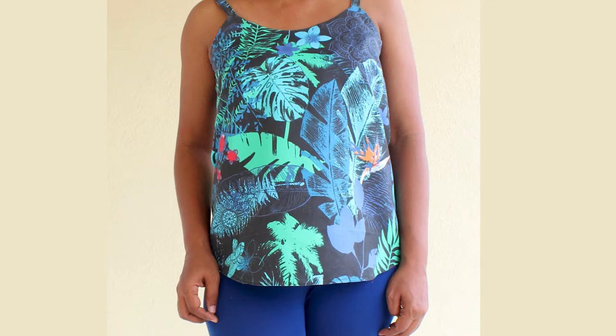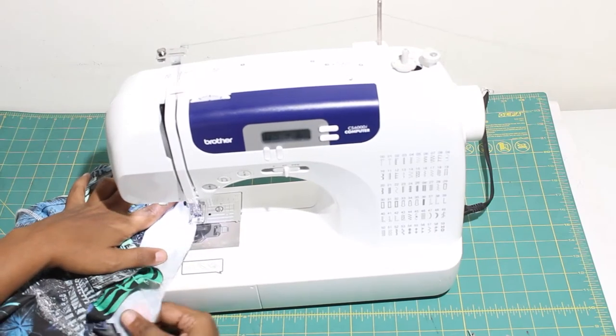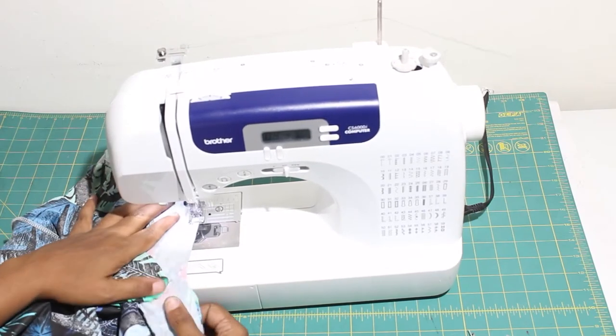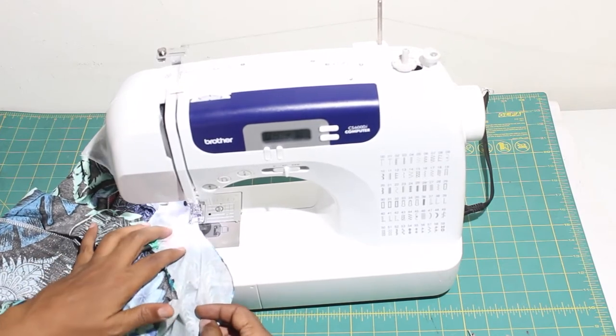It's a fun easy pattern and I hope you will join me. The next step is to serge the edge or to zigzag the edge of the facing. Here I am using a zigzag stitch.